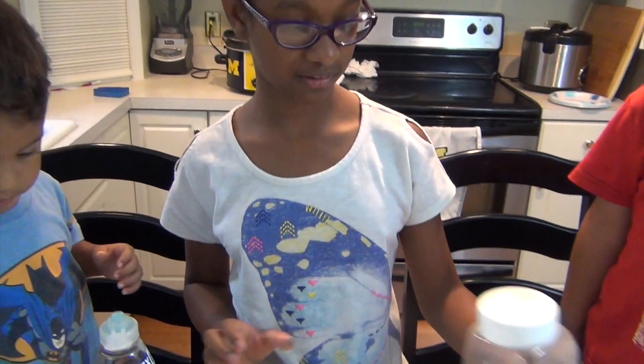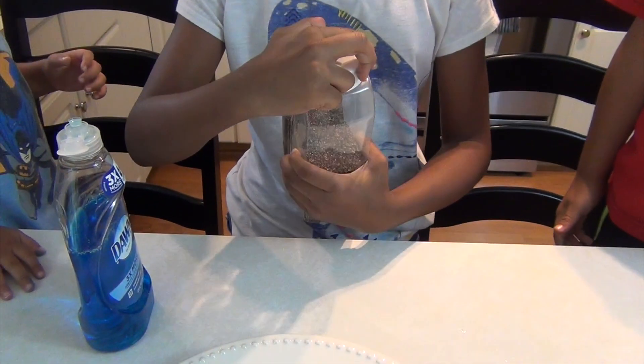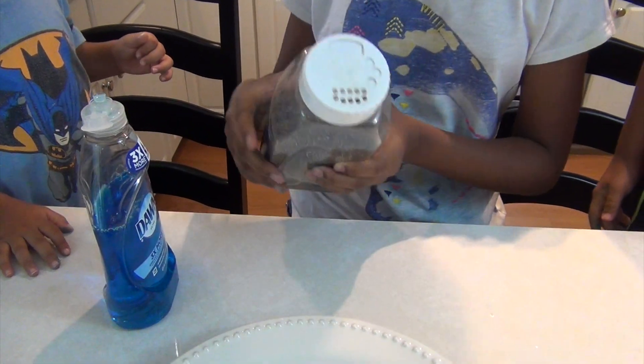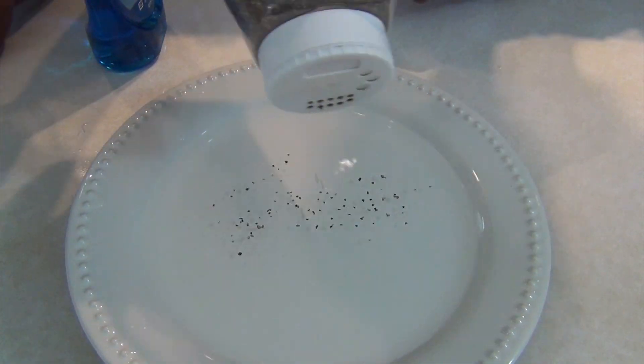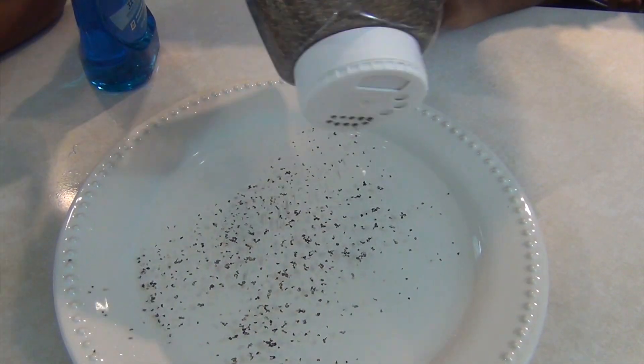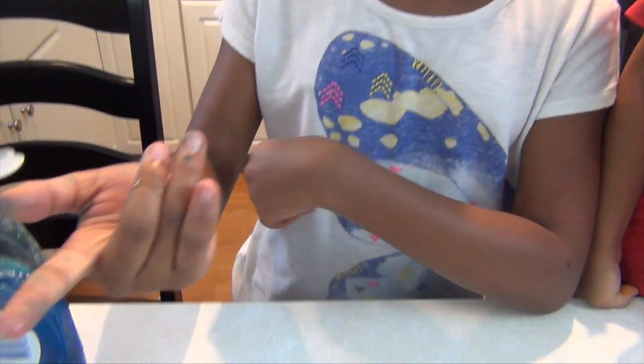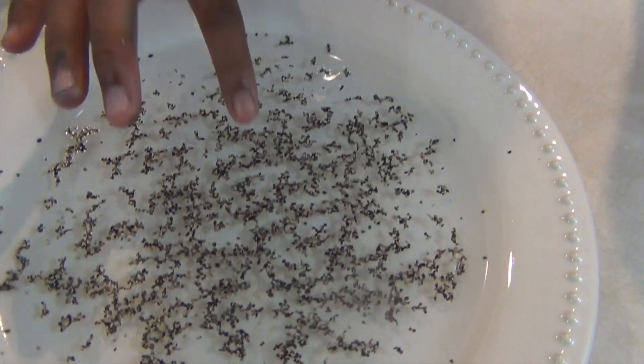You're just going to shake a little bit of pepper onto the plate. We have some liquid soap on our hand and now we're just going to place it in the middle.